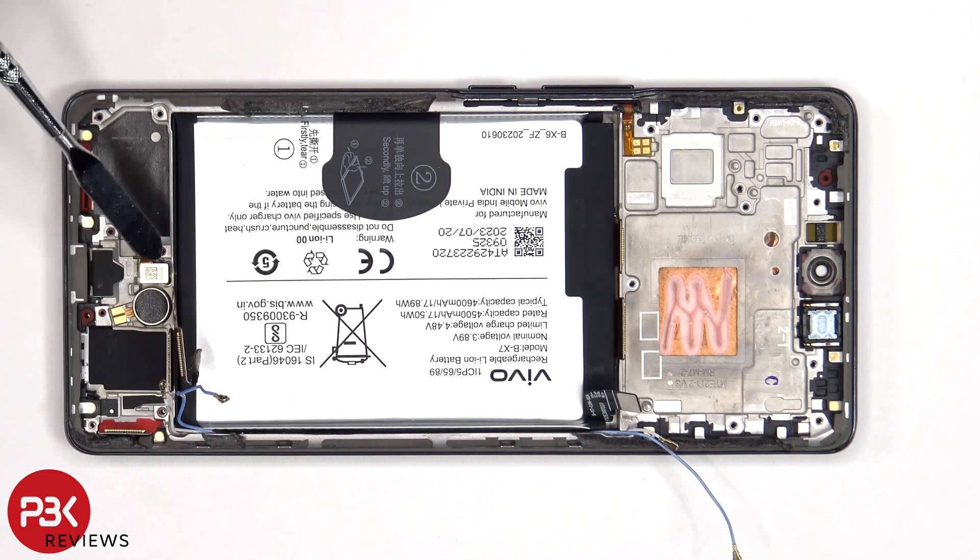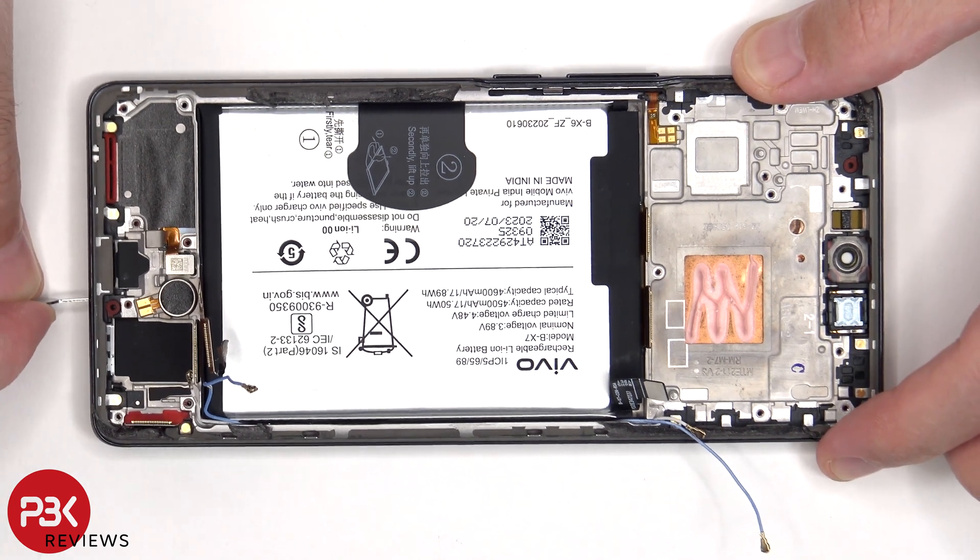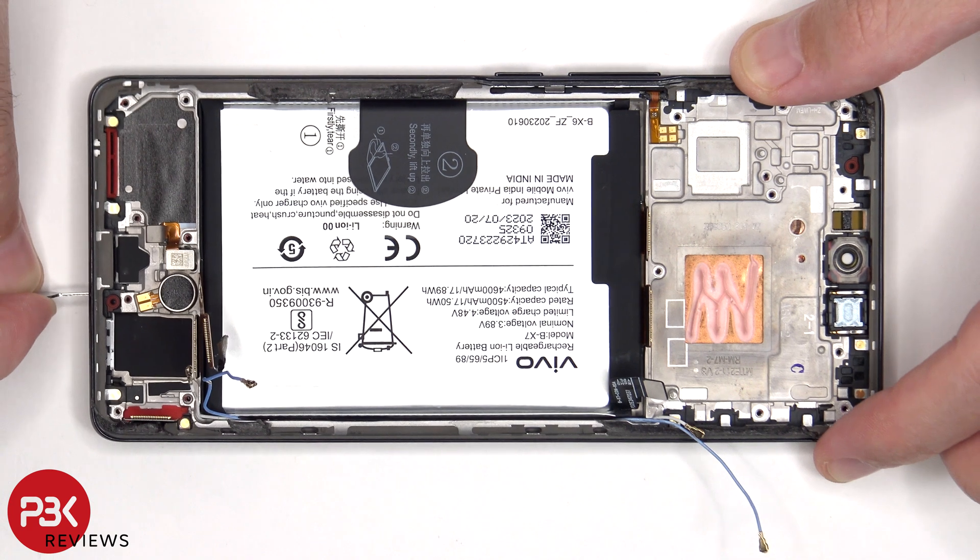Both the vibrator motor and fingerprint sensor are held down with some adhesive, so if you need to replace either of those, you could just apply some heat and gently pry them off. There is also a rubber gasket and mesh filter over the speaker opening on the frame, as well as the microphone openings on the top and bottom. On this phone, both the filter and the microphone are seated above the hole, so if you accidentally inserted the SIM ejector tool in the wrong hole, you wouldn't end up damaging it.